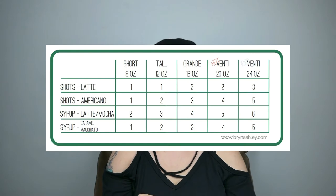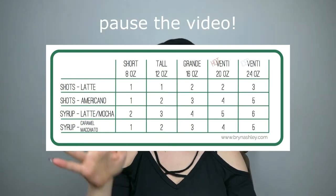Sorry to break it to you, green beans, but you're going to have to memorize every single beverage. There are a couple of handy dandy charts out there that show you how many shots, how many pumps, etc., per size of beverage, and you'll start to see some correlations between drinks once you start learning the different recipes.